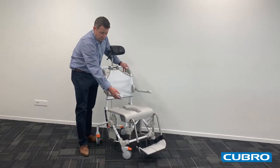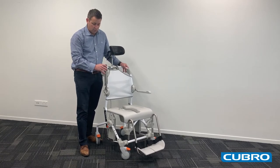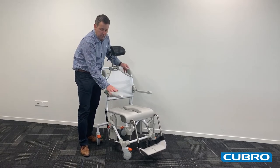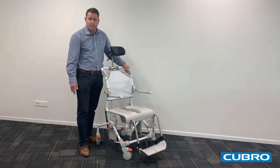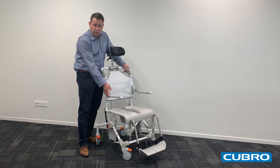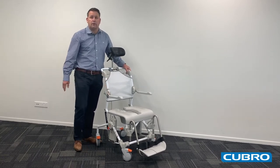The armrests lift up to provide access from a wheelchair or bed, and these armrests can be adjusted to increase or decrease the width of the chair, giving a between-the-arm measurement of 420mm to 540mm.